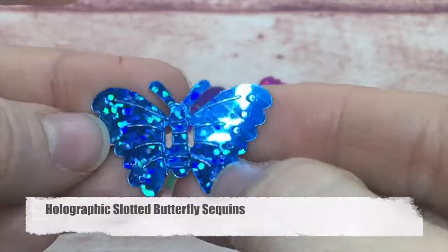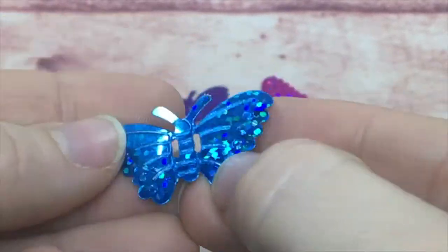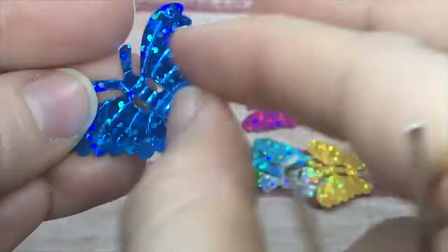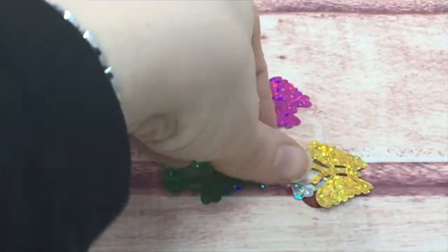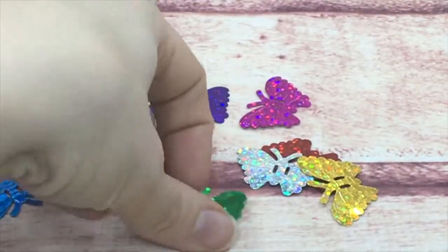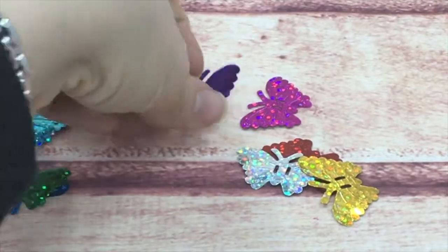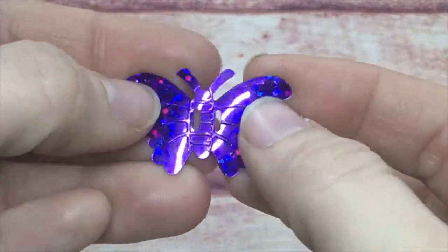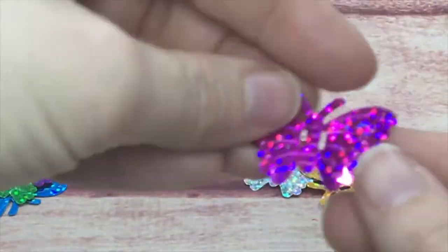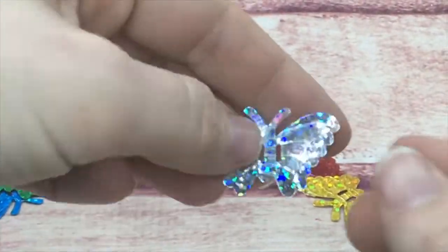Next are my slotted holographic large butterflies. They have slots which are fantastic for a thin ribbon — you can line them up on a ribbon or put a bow through them to add dimension. That's something a little different than just having tiny little holes.